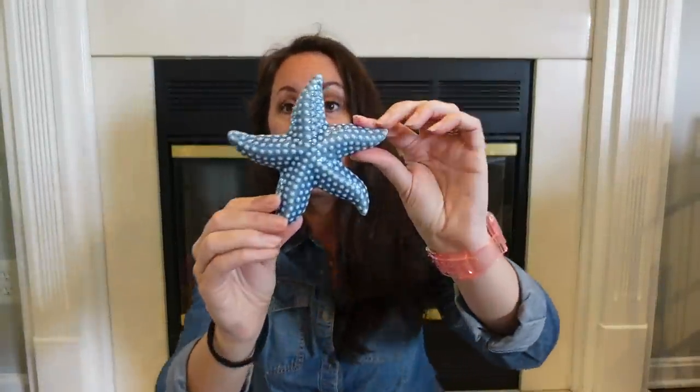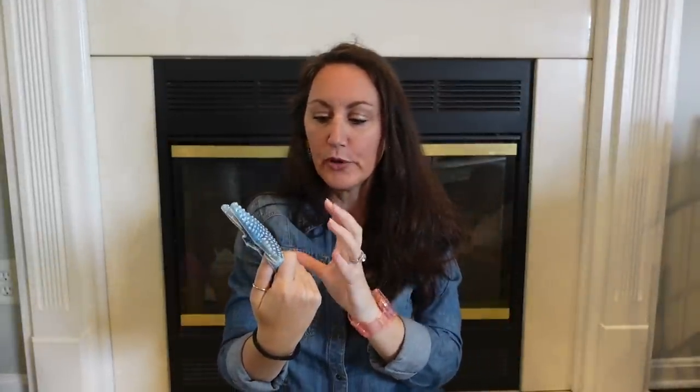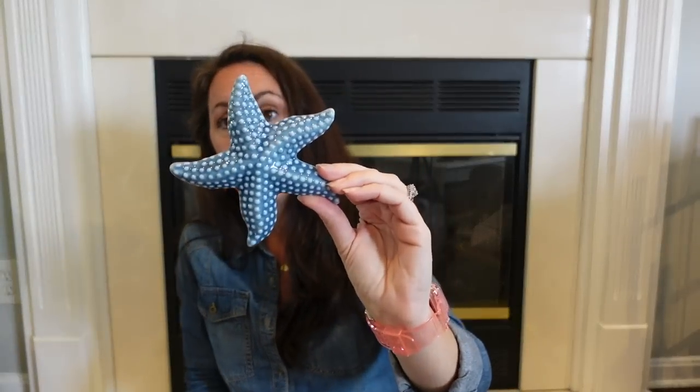I found a beautiful blue starfish. I've found a white one before, but this one is blue with little bumps all over it — it's kind of a lighter bluish-gray color. That is so pretty. For me, this right here would go in a bathroom. I don't decorate our home with a nautical coastal look, but I think in a bathroom this is going to be really pretty. And it's ceramic.